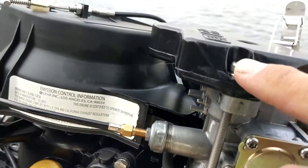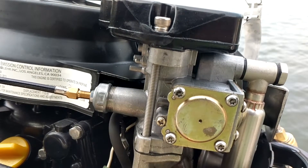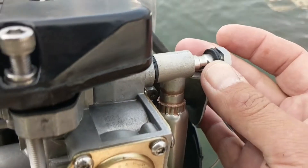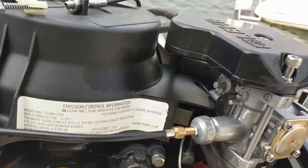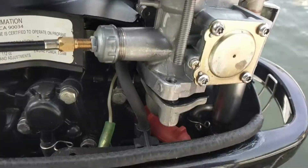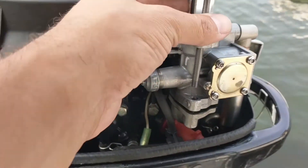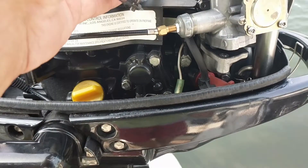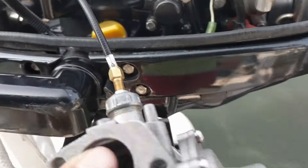We've got a 5.8 bolt and some six-millimeter allen keys here. This has been fairly simple so far — the 5.8 nut came out no problem. These turned out to be five-millimeter allen keys. I'm not sure why we have a mixture of standard and metric on this thing. It looks like this is just going to pull out, so I'm going to be very careful not to lose any parts in the lake.